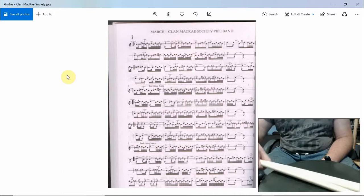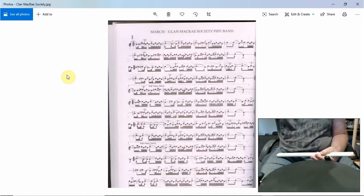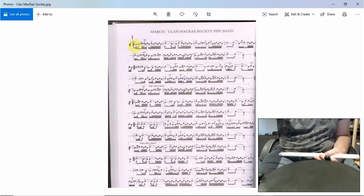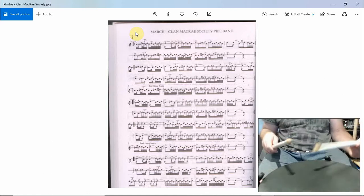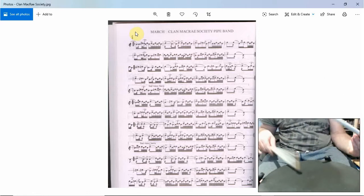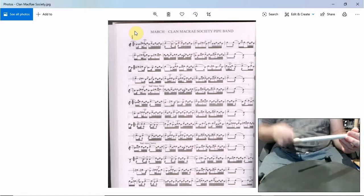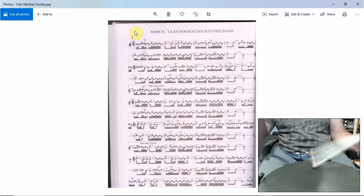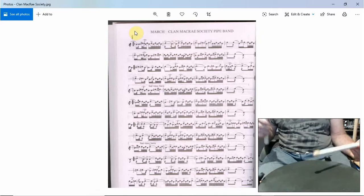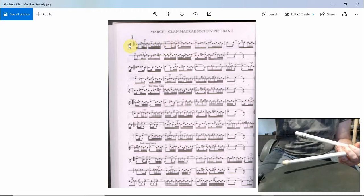Hi, welcome to Ian Drums. We're on the Clamour Crate. So it starts with a seven roll, and then a tap, and then a flam double triplet thing. Seven roll, tap, and then flam double triplet, flam double triplet. So one, two, and then he runs seven — so that's that bit there.